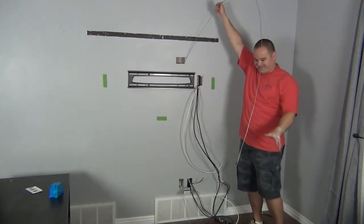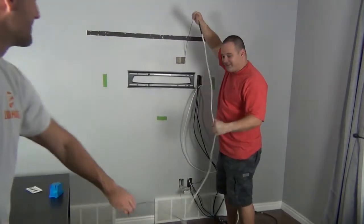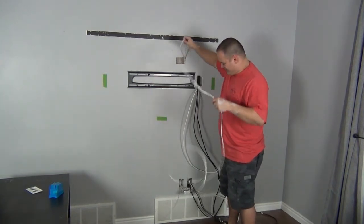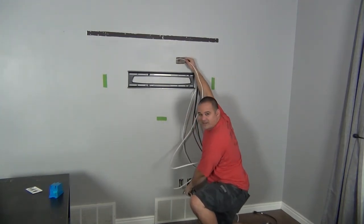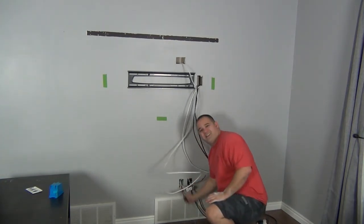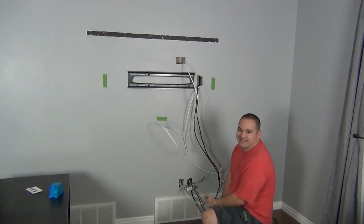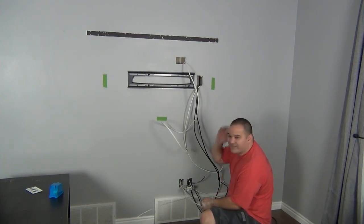Jake, my assistant, pulls the fish tape down below while I guide the wire. Once the wire hits the top of the box it sticks a little — you've got to work it through gently. And it slides right out. This installation is 99% done — we're just going to button everything up, do the final steps. Piece of cake.